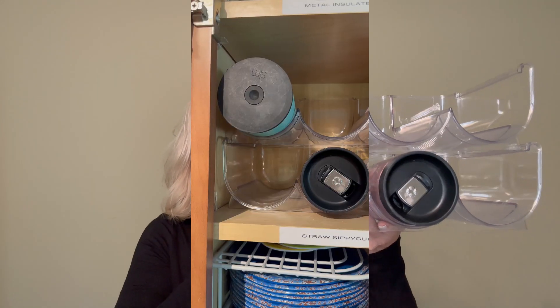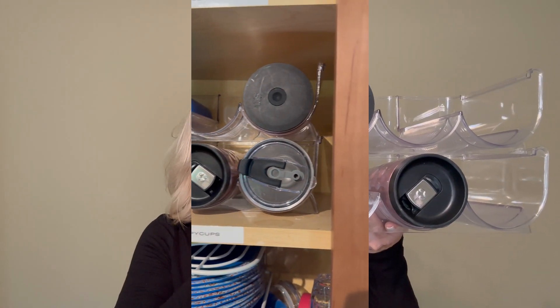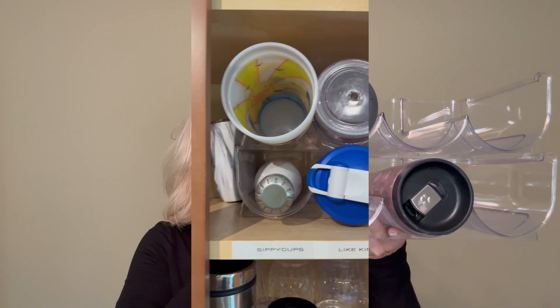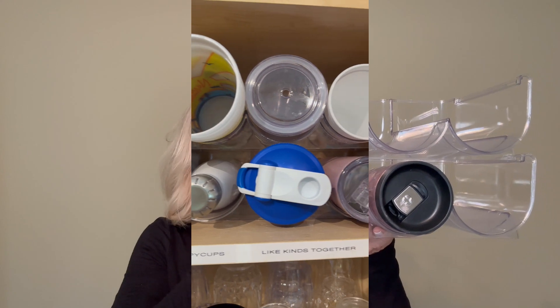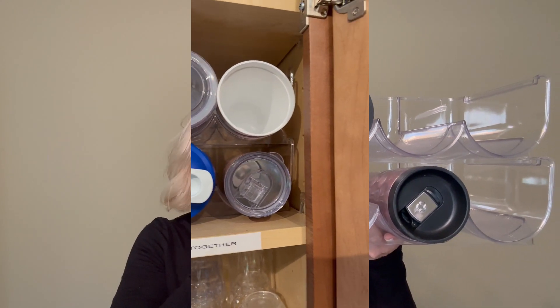Each rack holds three water bottles — so the top one would hold three and the bottom one holds three, meaning each set holds six different water bottles total. It is made of durable, clear, high quality, BPA-free, shatter-resistant plastic. You clean this with just regular soapy water and they ask that you not put it in the dishwasher.